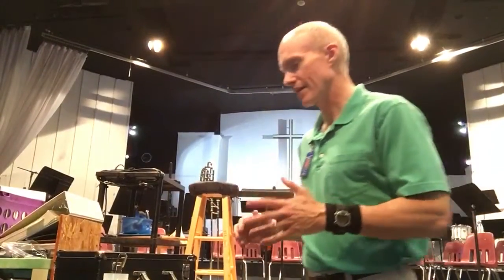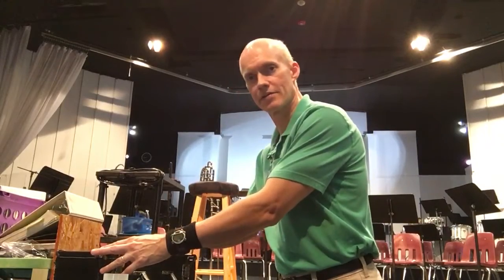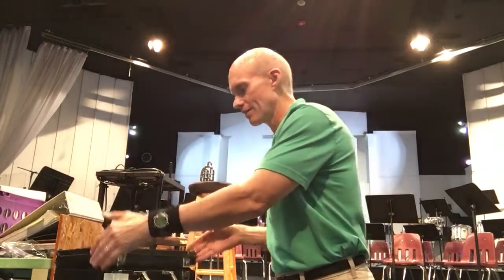Hello, Mr. Wright here. I wanted to explain how to get started on the clarinet. You want to make sure the case label is facing straight up so that when you open the case it doesn't spill out.